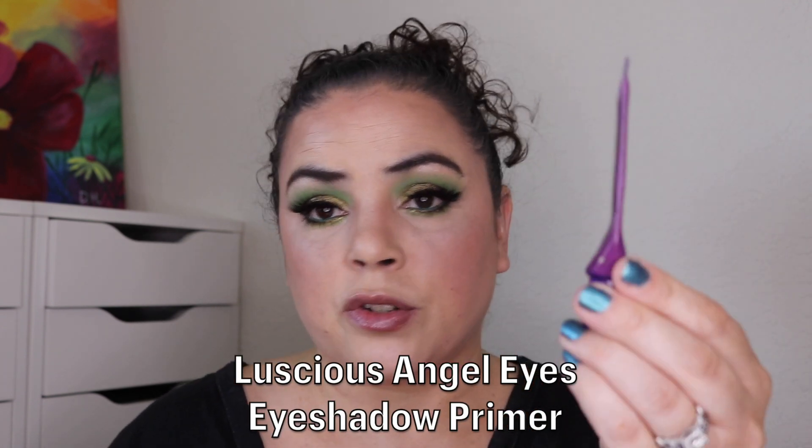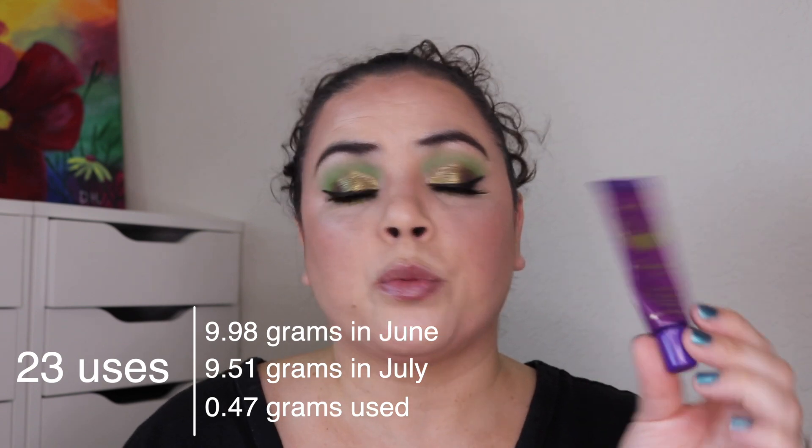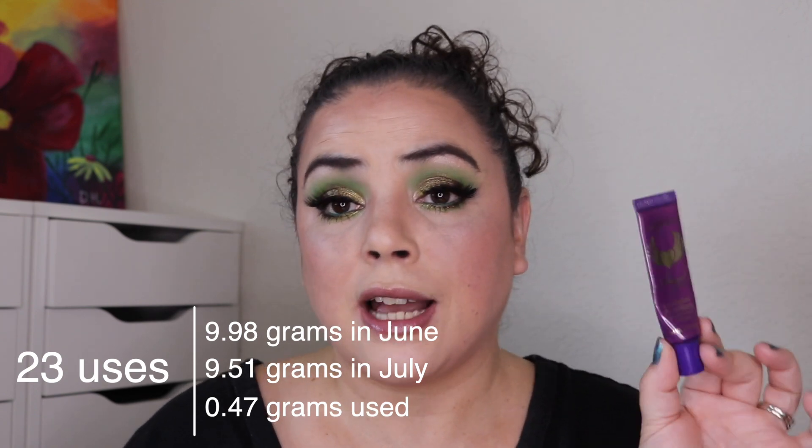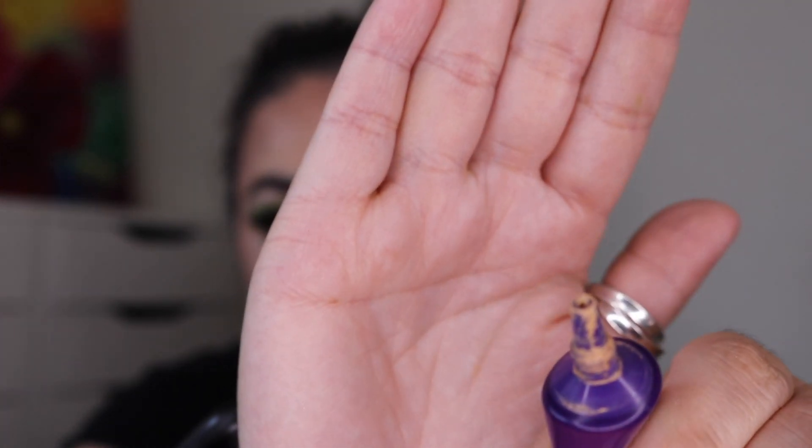Now let's get into the makeup. The first one is the Luscious Angel Eyes Eyeshadow Primer Base. This wasn't brand new when I rolled it in but I've gotten 23 uses on it so far. I do like it, but you have to use the tiniest amount and sheer it out a lot — otherwise it'll make your whole eye look orange. It's a colored product so if you apply it thick and then put a cream eyeshadow base on top, your base will go orange. Be careful with this one. 23 uses and it's going to last for months.